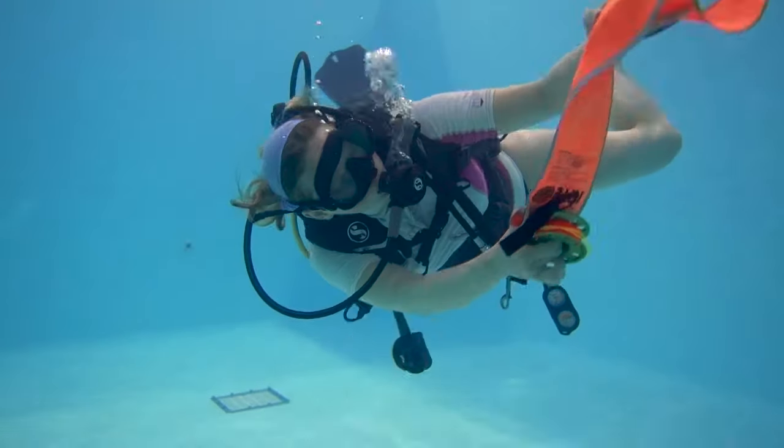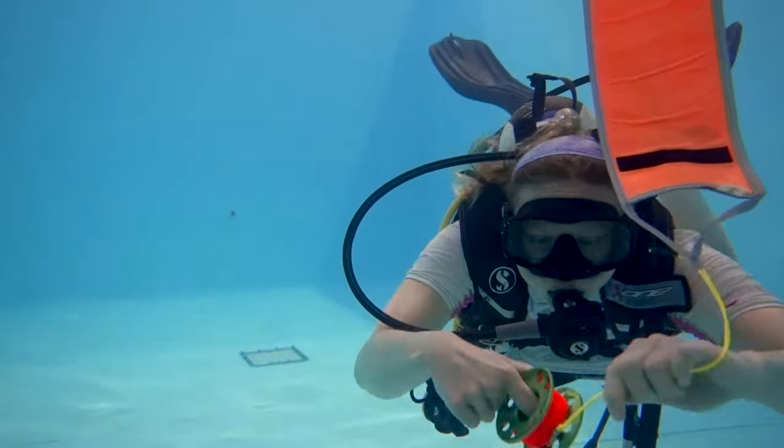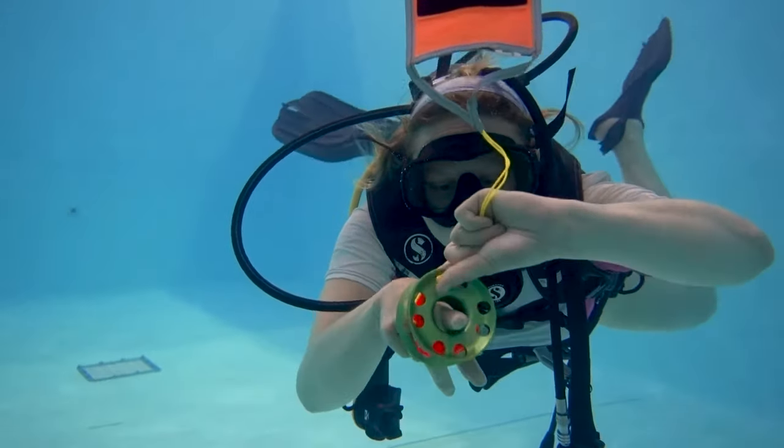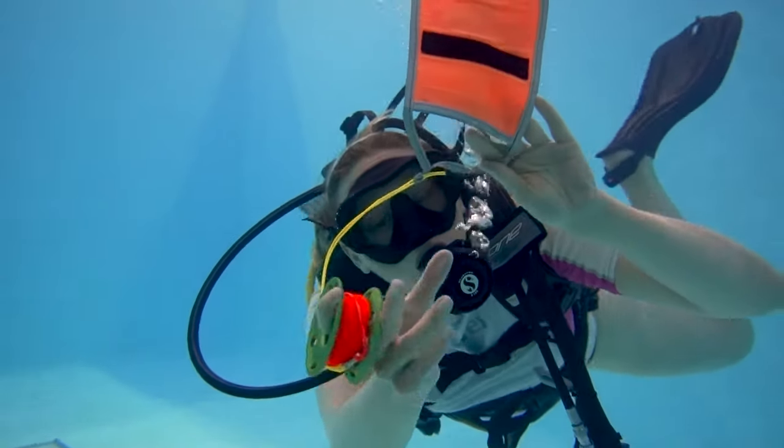Once my SMB is unraveled, I'm going to place my index finger through the middle of my reel. I'm going to take both my thumbs and use them to open up the bottom of the SMB.